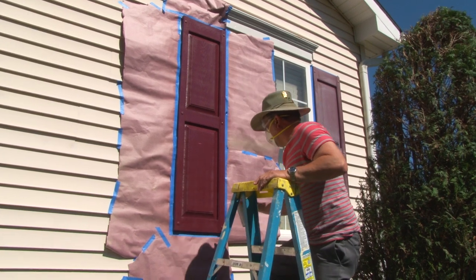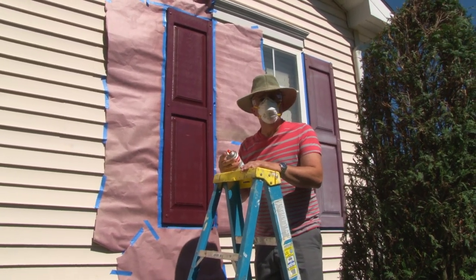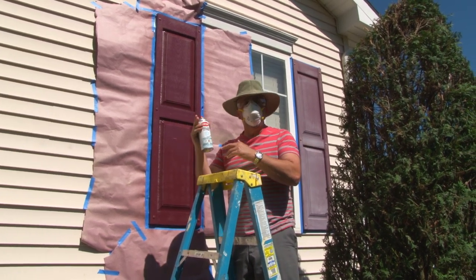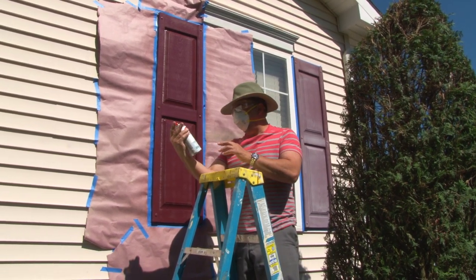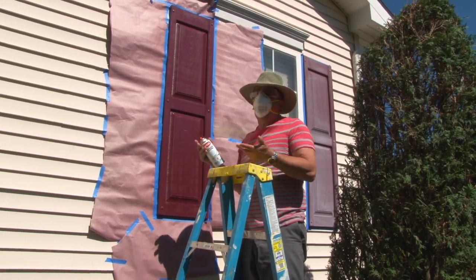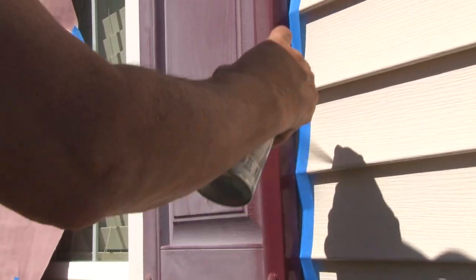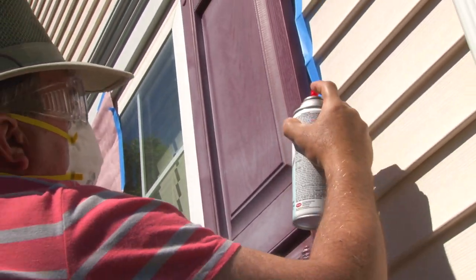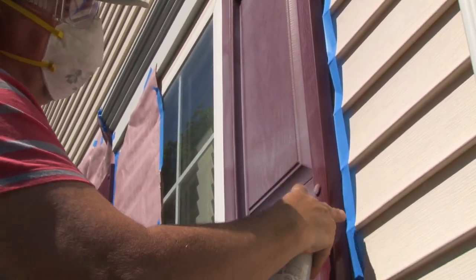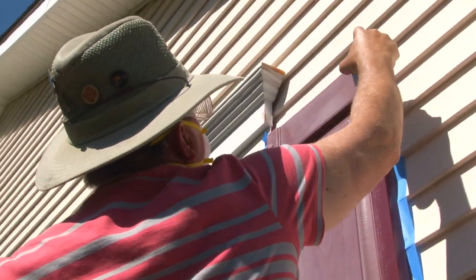All right, we're going to let that dry and move on to the other side. In this instance, I'm not going to use paper to protect the sides — because I'm using a clear coat satin finish, if I get a little overspray on the sides it won't matter because it's transparent. I'm staying real focused and real tight, shooting in this area, and there's virtually no overspray even on the tape. It's one of the beauties of using a clear coat.